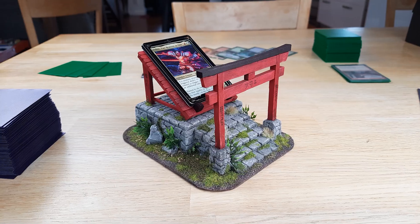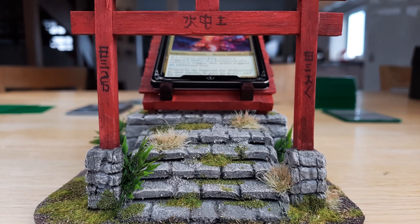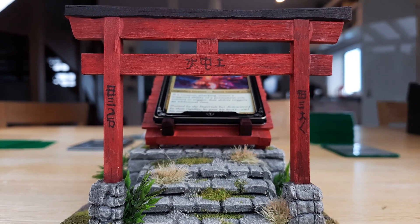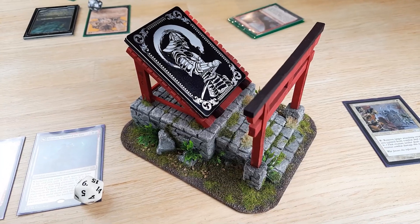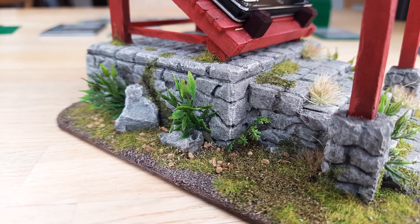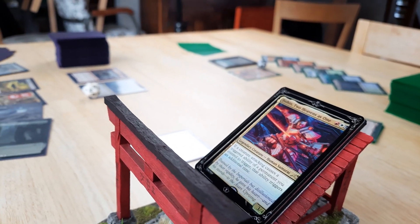And here is the final result. I'm really happy with how it turned out and now I want to do this for all my commanders. We also made a new samurai design for our armor plate — check it out on our website. Thank you for watching and please let me know what projects or commanders you would like me to do next.